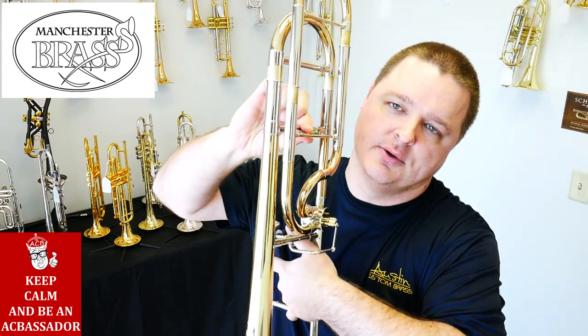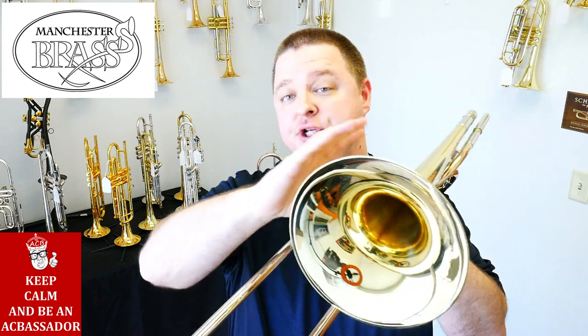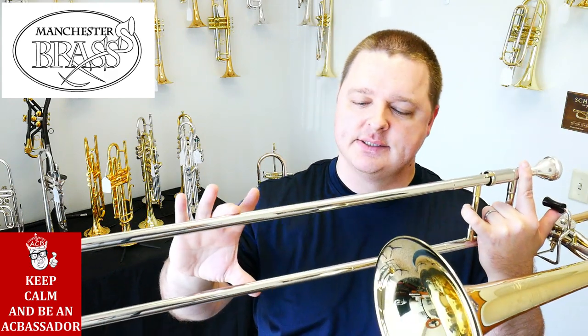But yeah, Manchester Brass TB02 model — very nice playing horn. As we said earlier, removable lead pipe and this extra little brace right here. Eight and a half inch yellow bell, wide silver nickel slide.